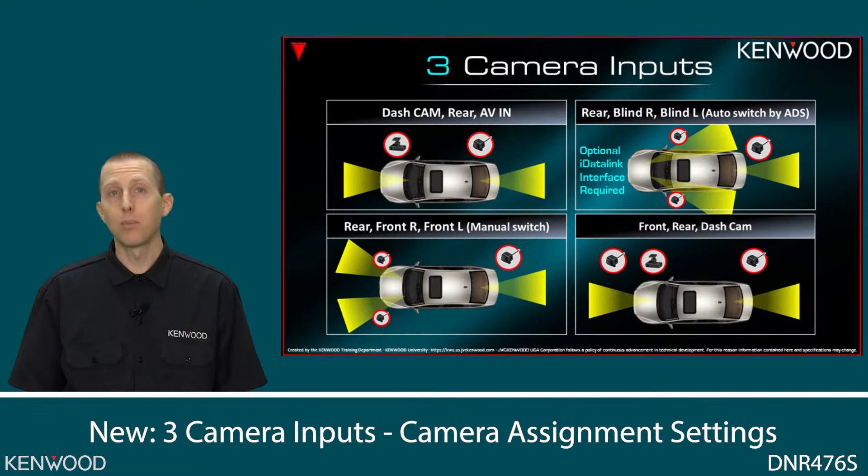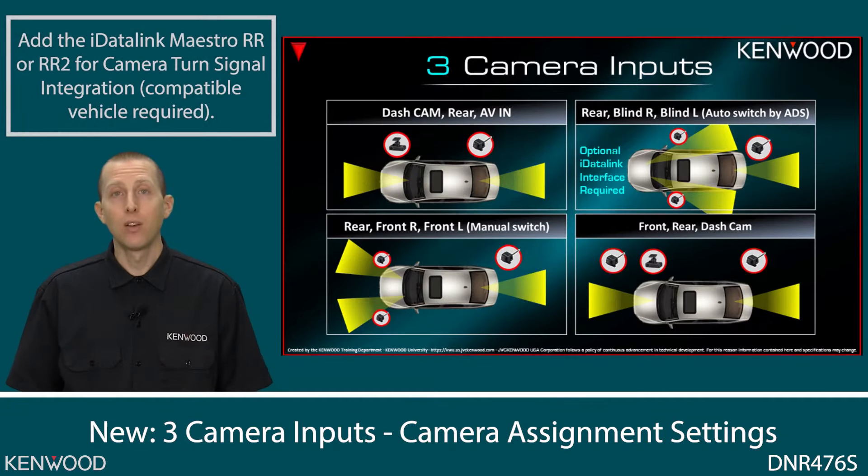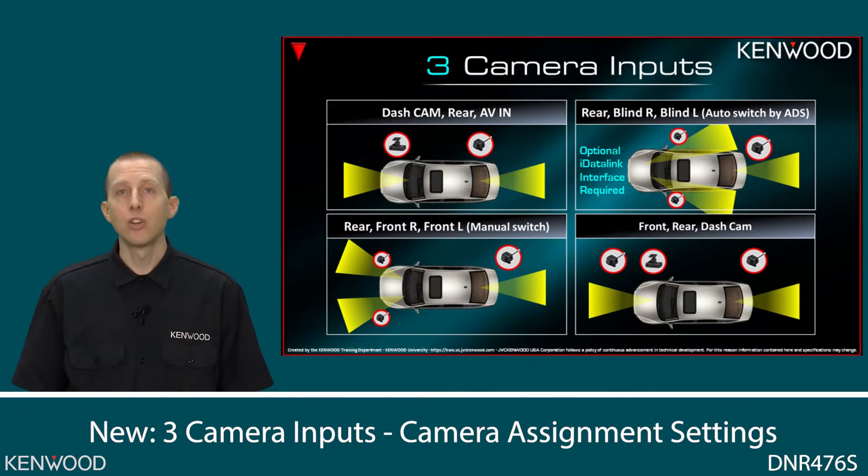A much better method, if available for your specific vehicle, is the ability to do all of this automatically with the assistance of the iDataLink Maestro RR2. With the new iDataLink Maestro RR2 and our top-end multimedia receivers, if the vehicle has the ability to exhibit that information over its data bus network, or if it already has OEM blind spot cameras, you can make this all happen automatically upon turn signal activation. For example, you turn on the left turn signal, and immediately on our receiver display you see the left blind spot camera — and the same goes for the right side. Just a wide variety of expandability options with our new three camera inputs.